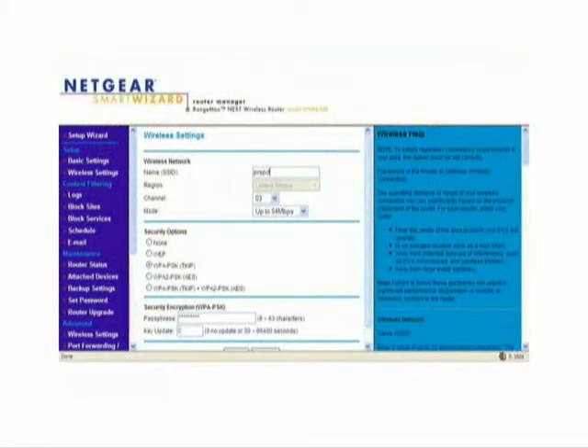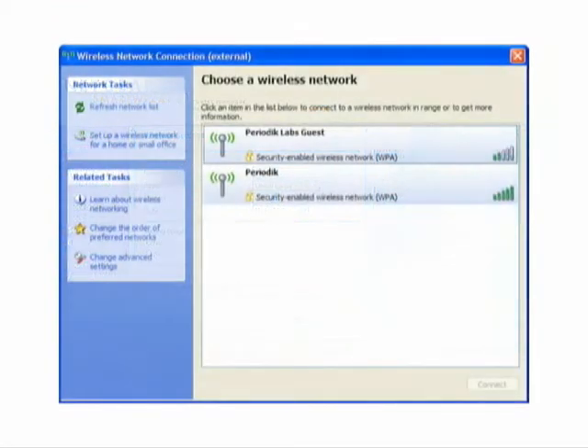Now time to configure the router. There will be a web address and password supplied with the router. Enter this web address into your browser and follow the manufacturer's instructions to create an SSID. To encrypt your network, go into the settings and turn it on.